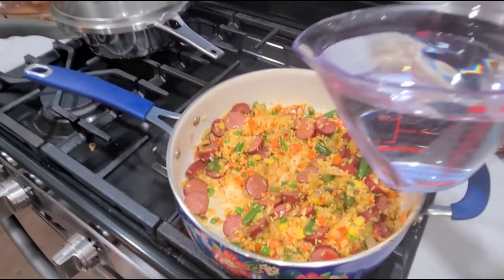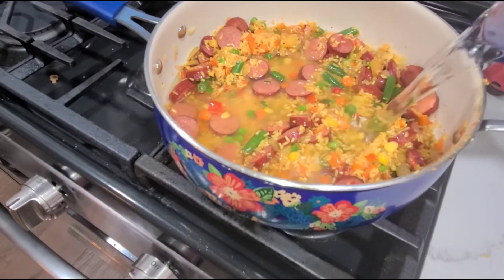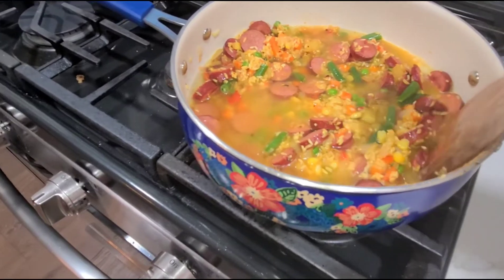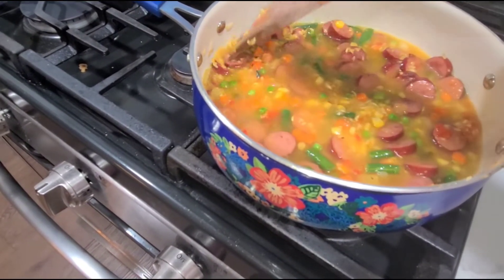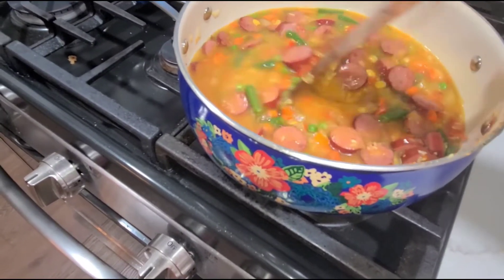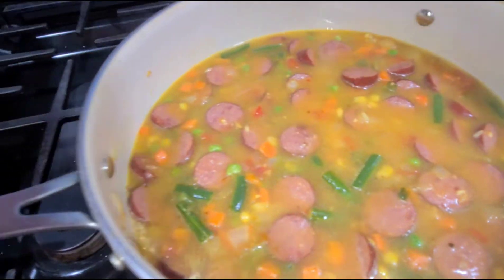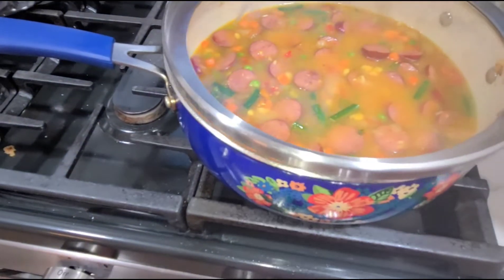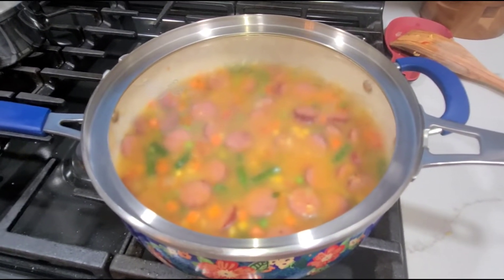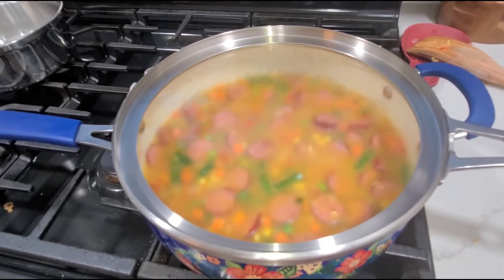I've got two cups of water and I'm going to pour that in there. Hear that sound — that's the sound of goodness right there. I'm going to stir it up. Isn't that beautiful? That is so pretty. Now we're going to cover it with a really tight fitting lid and we're going to let it simmer 20-25 minutes. I'm going to stir it every now and then, and then come back and give you a picture of what it looks like.